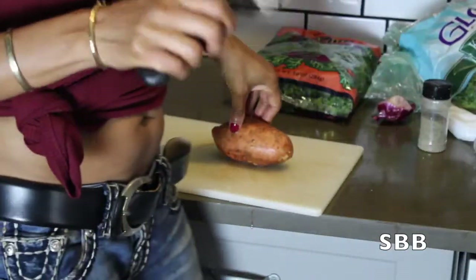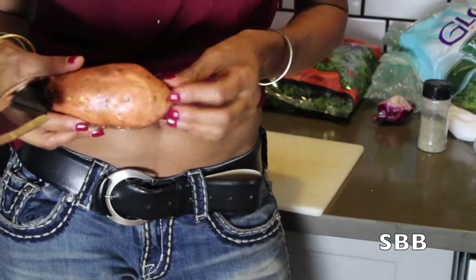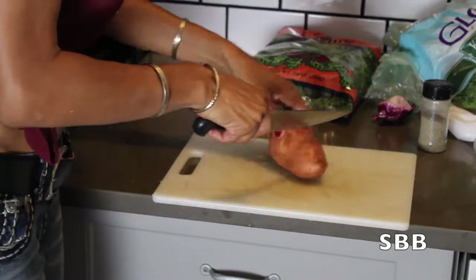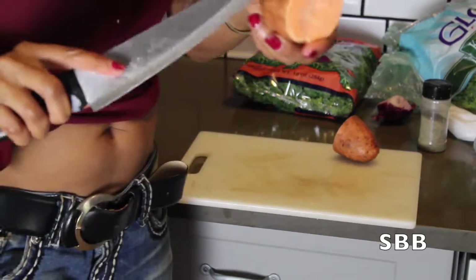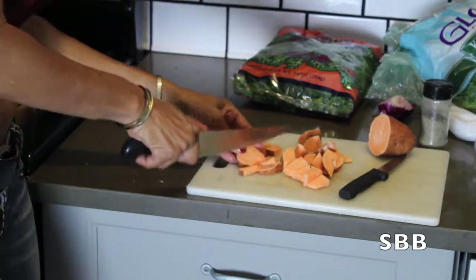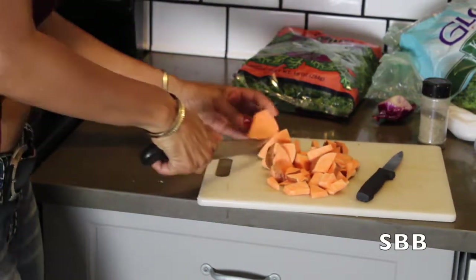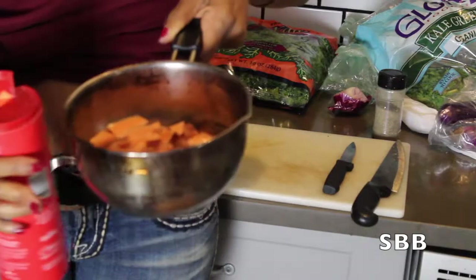Next we are going to prepare our sweet potato. When you're on a weight management program you really have to watch your carb intake, so instead of having rice or pasta today we're having sweet potato — this is going to be our carb. We just want to cut this up. People actually peel their sweet potatoes but we are not peeling ours because there's a lot of nutrients in the skin.